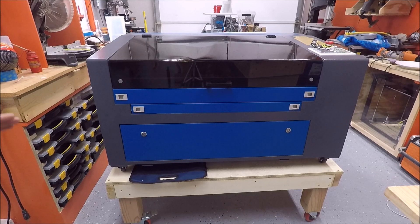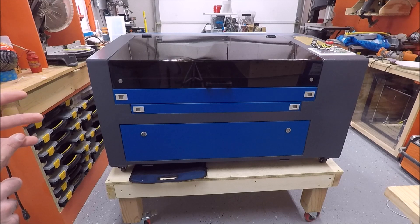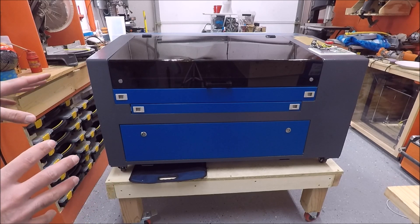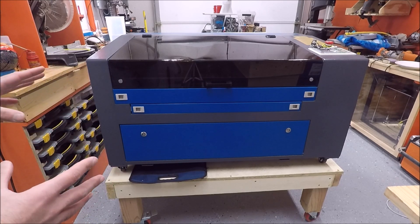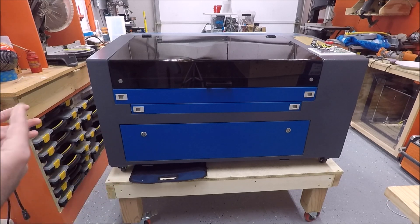If you've watched any videos about CO2 lasers, this came with all of the peripherals you'd expect: a USB cable, Ethernet cable, a water pump, and all the connecting hoses. One thing to realize is that this unit does not come with a reservoir for the distilled water you pump through to cool the laser. Not a huge deal if you have a bucket laying around — it works just fine.